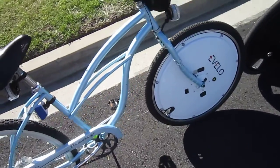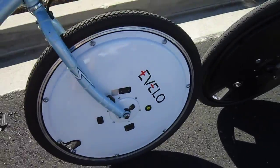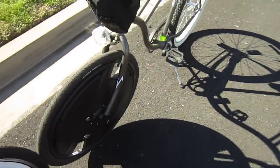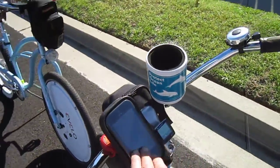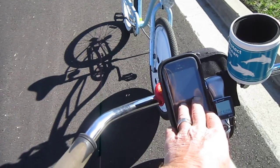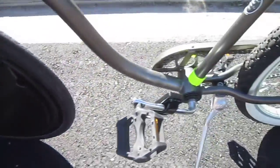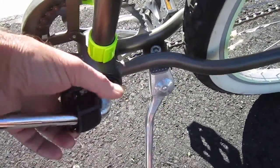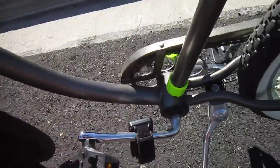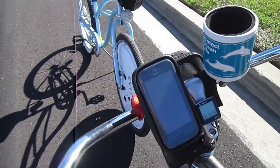Turning them on: with the eVelo wheel, you turn on the wheel using that yellow button, wait three or four seconds, turn on the display, and you're ready to go. The Electron wheel actually uses a cell phone app — I borrowed my friend's cell phone — so you can do the calibration and set one of three levels of assist. You turn on the wheel, you turn on the box — it has a switch, a charge plug, and a light — and then you have to turn on your cell phone and find the app. So there are actually three things to turn on and off with the Electron wheel.